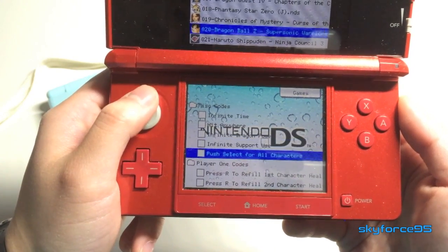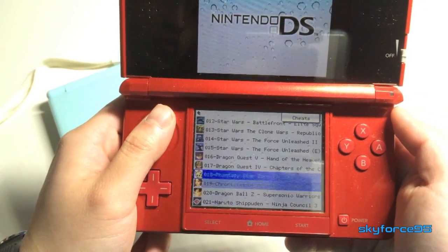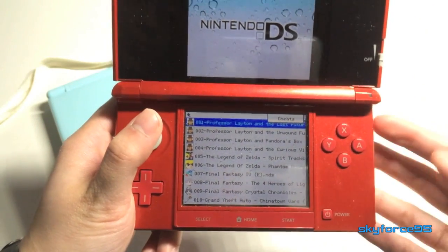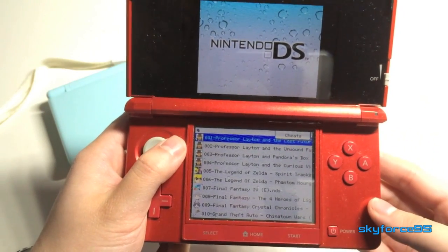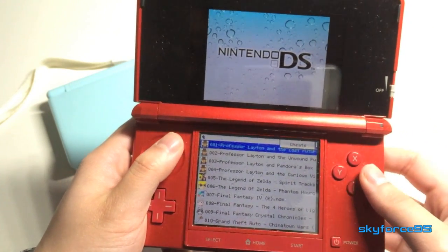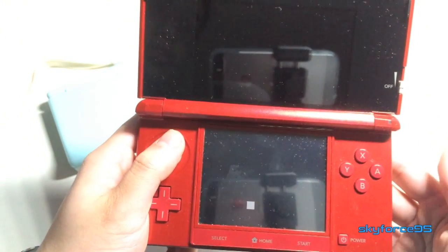That's the cool thing about these multi game cards — say you have trouble beating a level, you can just turn on a cheat to help you. Each game has its own particular cheats. I'm going to go ahead and load up a game just to show that it is legit. I'll load up the very first one: Professor Layton and The Lost Future.